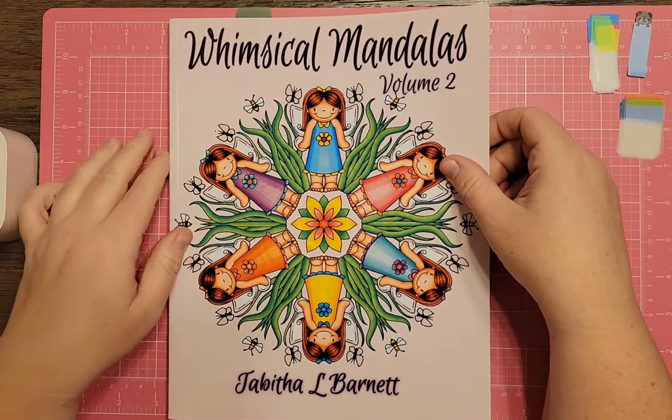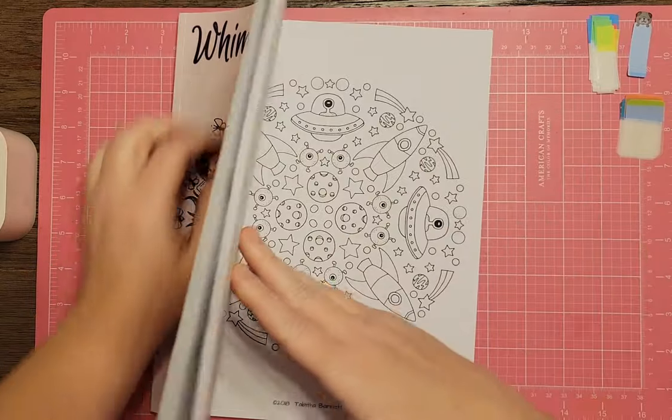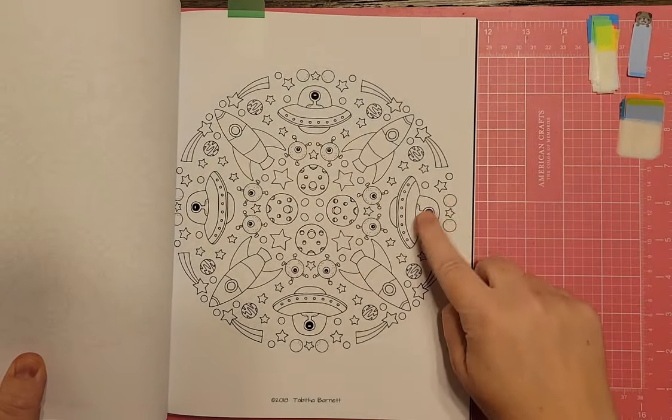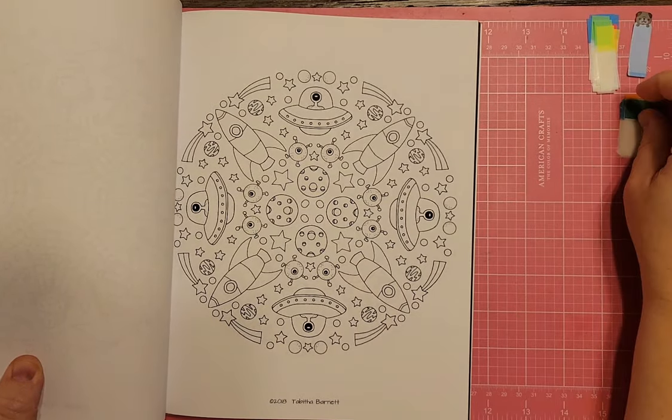I have Whimsical Mandalas Volume 2 by Tabitha Barnett. There's a page with rocket ships and UFOs — pretty simple to color.